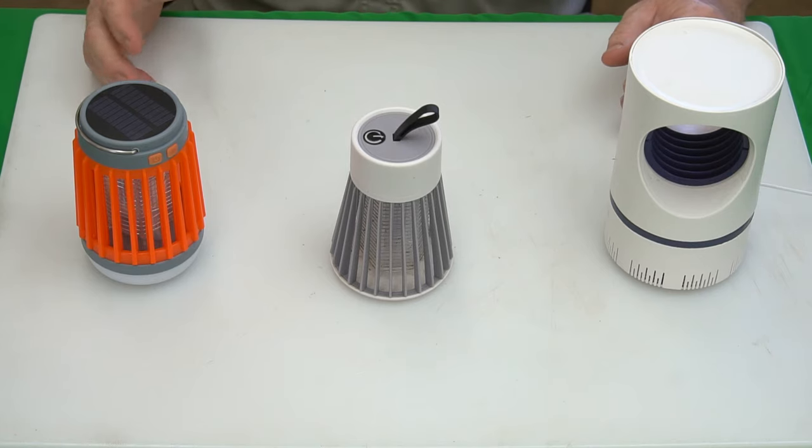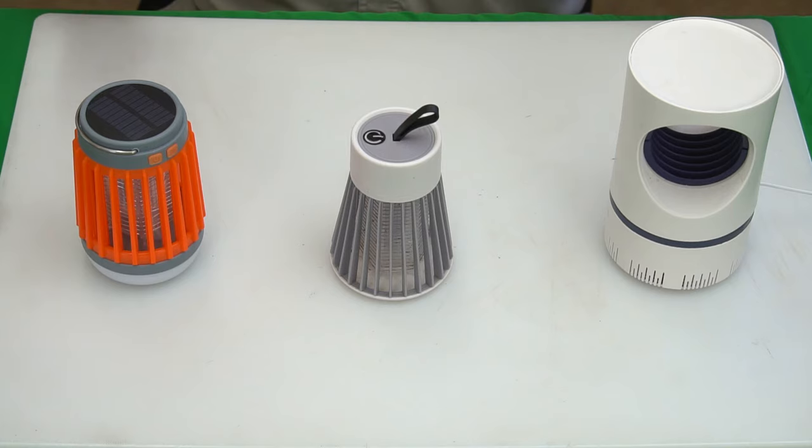Hey guys, the gadget man here with nothing but gadgets, and today we're going to have a mosquito killing lamp face-off for you. Three, two, one, let's get at it.